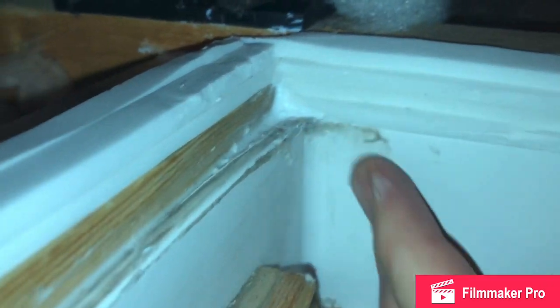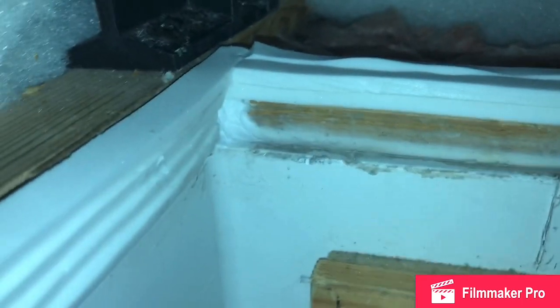The theory is that it's going to be compressed. I've also put some in the corners just to try and eradicate any weak points, and I've got that done all the way around.